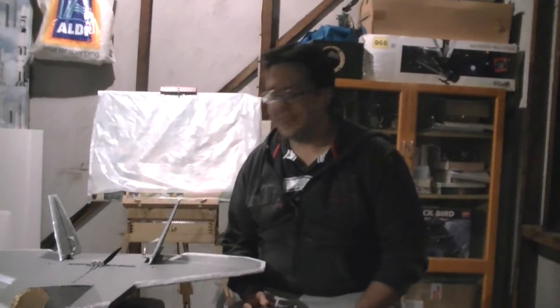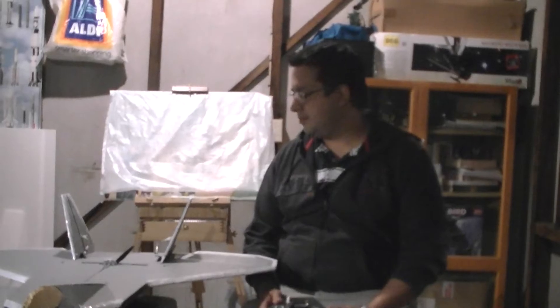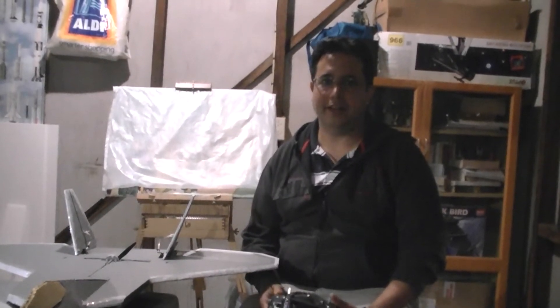Hi everyone, my F22 is finally complete, so I'm just going to give you a quick look at how the control surfaces and the motor work, and then later you'll see it out in the field as well.